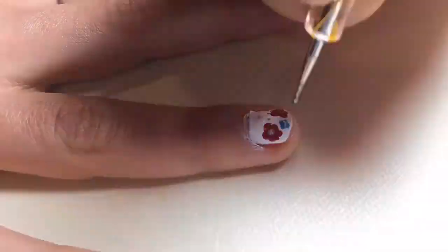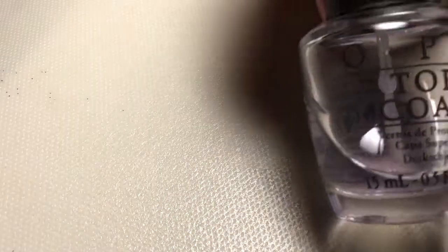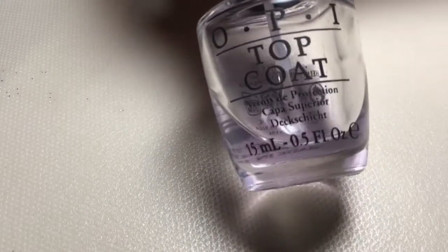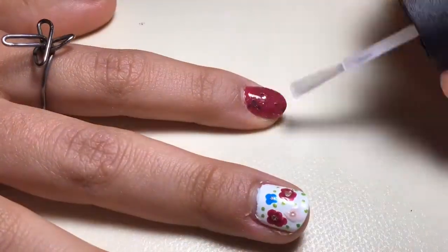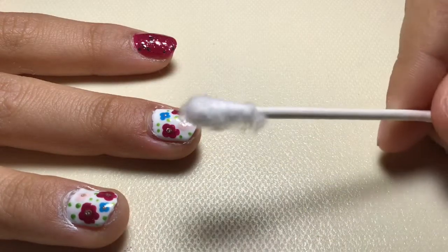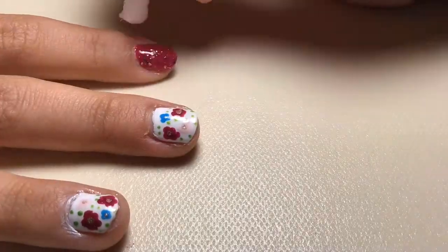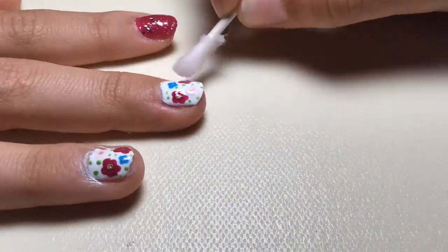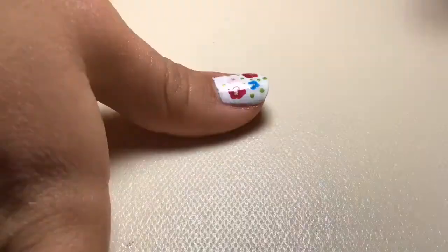Do the rest of your nails the same way. Now you can use your top coat, which is a see-through glaze, and put it on all of your nails — it protects them from any harm and makes them last longer. Then take a q-tip, put some nail polish remover on it, and just clean up your nails on the edges so it looks all pretty at the end.